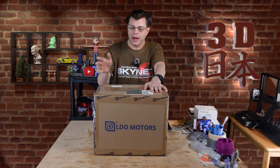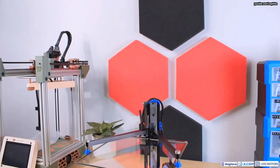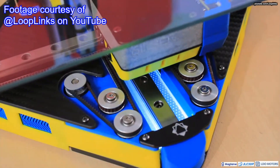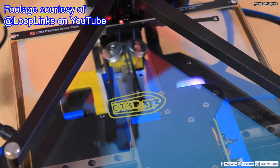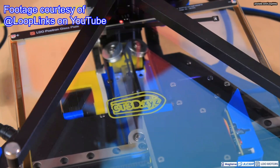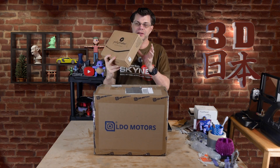I go to the 3D Printopia every year and last time I saw something really freaking cool. It was these printers that would print upside down — the build plate up here and the nozzle underneath. It would go around and print on the bottom, and they're so cool and kind of small but have a surprisingly large build area.